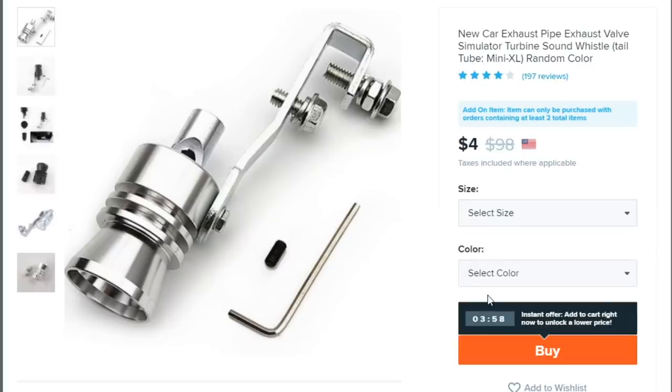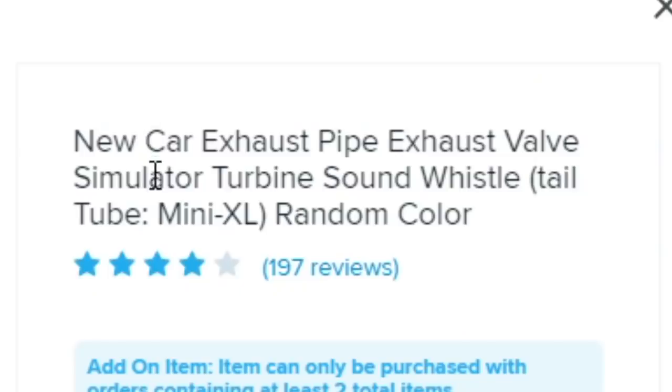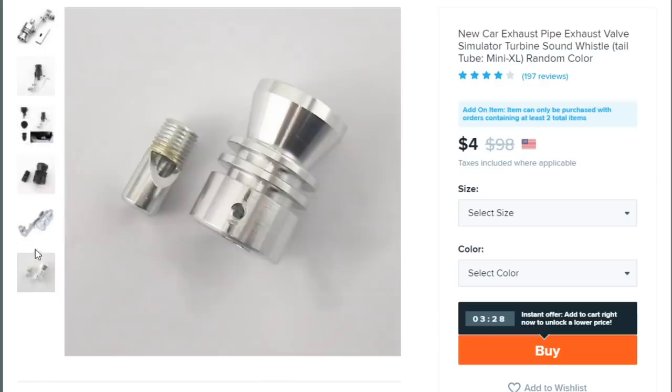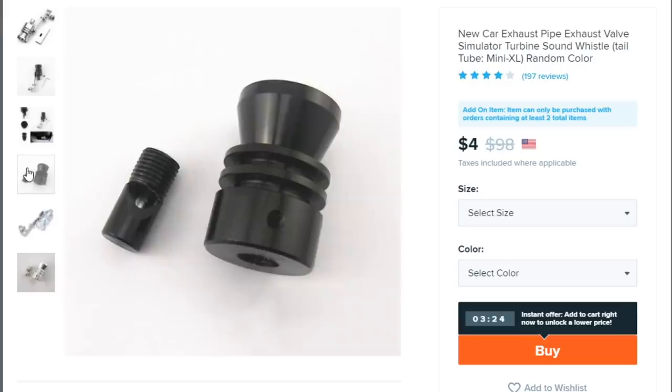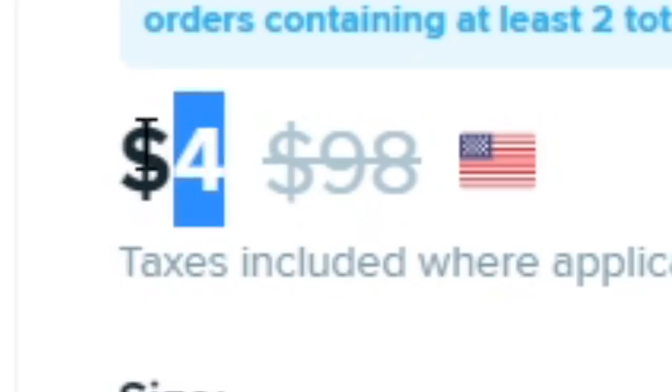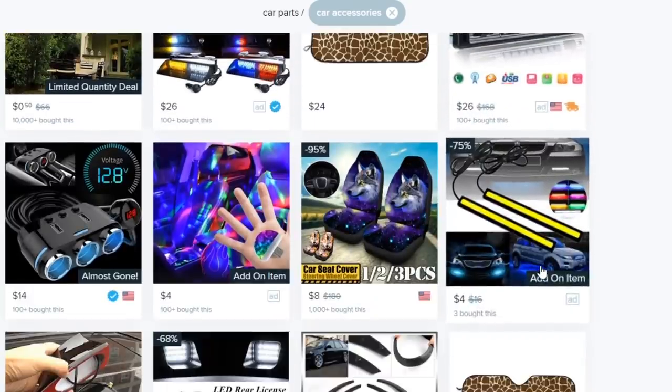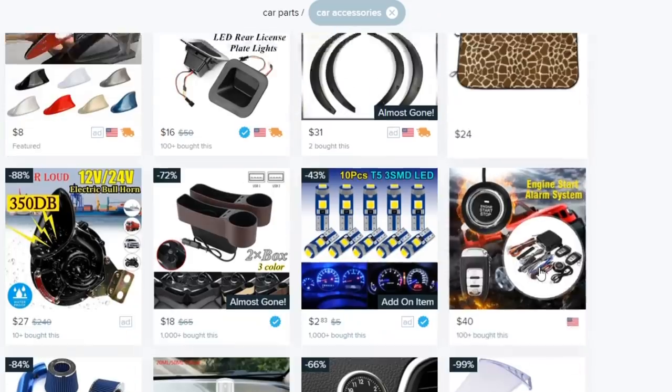How funny would it be if I added a turbo whistle to the Supra? This one is called 'New Car Exhaust Pipe Valve Simulator Turbine Sound Whistle Tail Tube Mini XL Random Color.' The only thing I'd be hesitant about is I have a titanium exhaust and I really don't want to scratch it with a cheap four-dollar turbo whistle. Back when I bought my turbo whistle years ago when I was a ricer, it was like a dollar — prices are really going up.